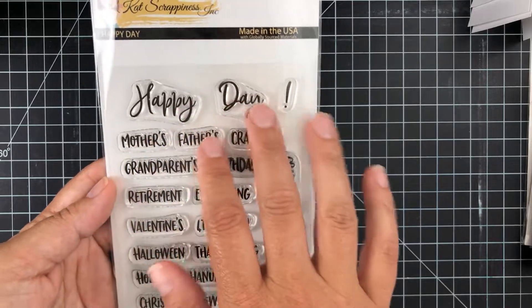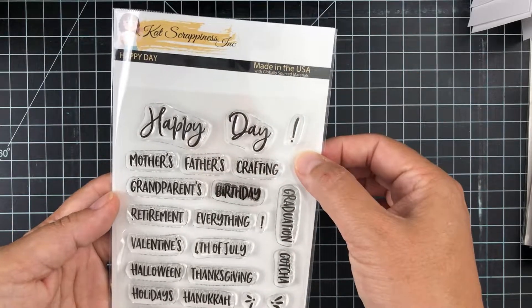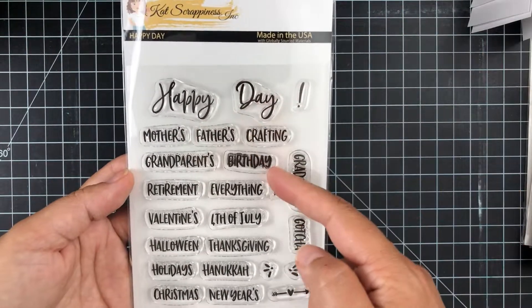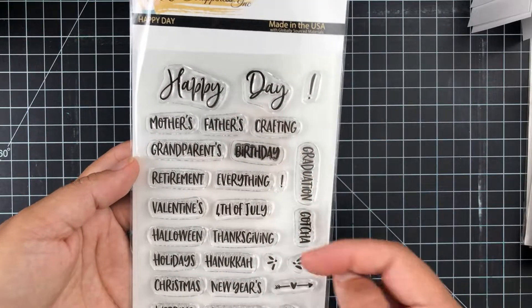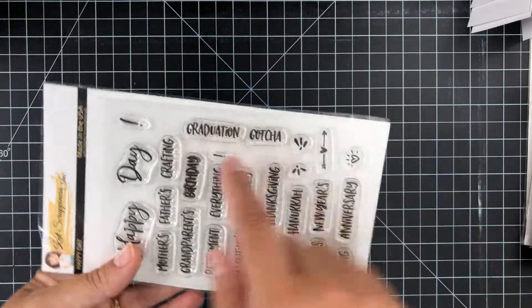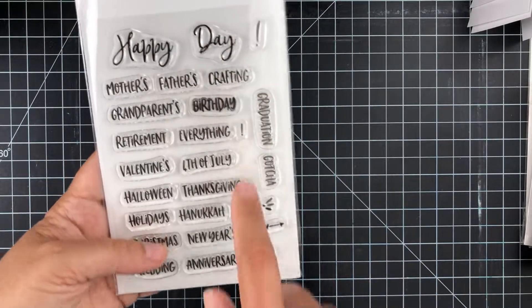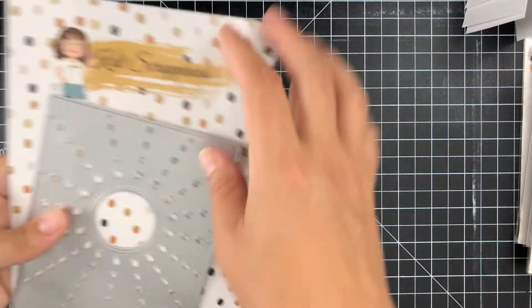The Happy Day stamp set is great because you've got individual stamps of the words 'Happy Day,' an exclamation point, and words like mothers, fathers, and crafting — so you can put together Happy Mother's Day, Happy Father's Day, Happy Crafting Day, Happy Birthday, Happy Grandparents Day, Happy Retirement, or just Happy Everything. You've got Valentine's, Fourth of July, Halloween, graduation, and cute little accent stamps to go with those holiday words.